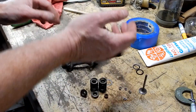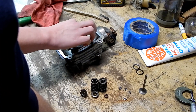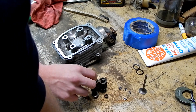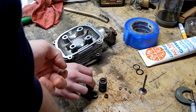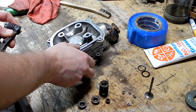Go ahead and put one of those shims on. We're probably going to want to compress the springs — put them right in the valve compressor now and we'll do it together. All right, here comes the tricky part.